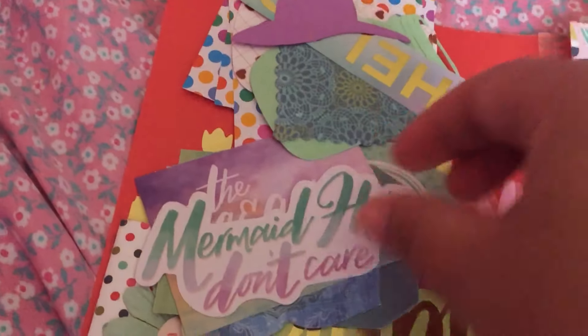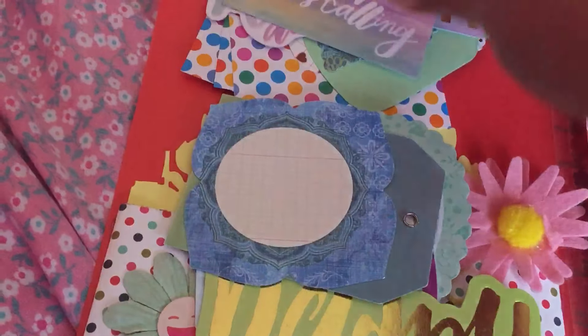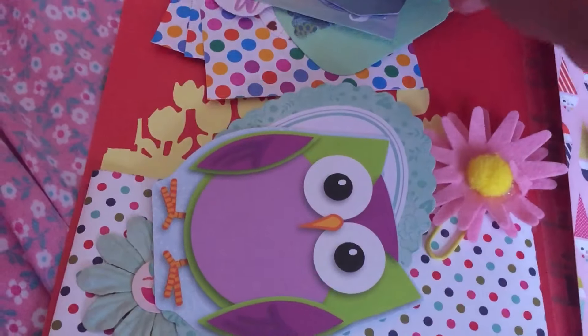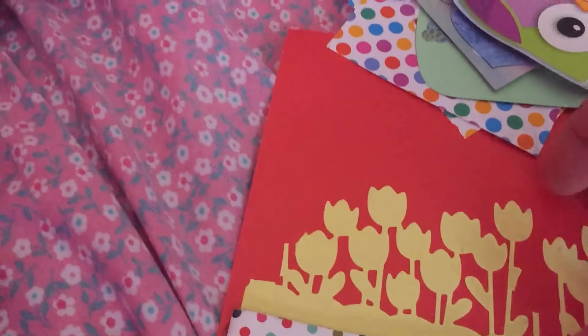Look at the little hat. How pretty. Mermaid hair, don't care. These are so cute. Perfect for summer. Look at the little owl. Super cute.